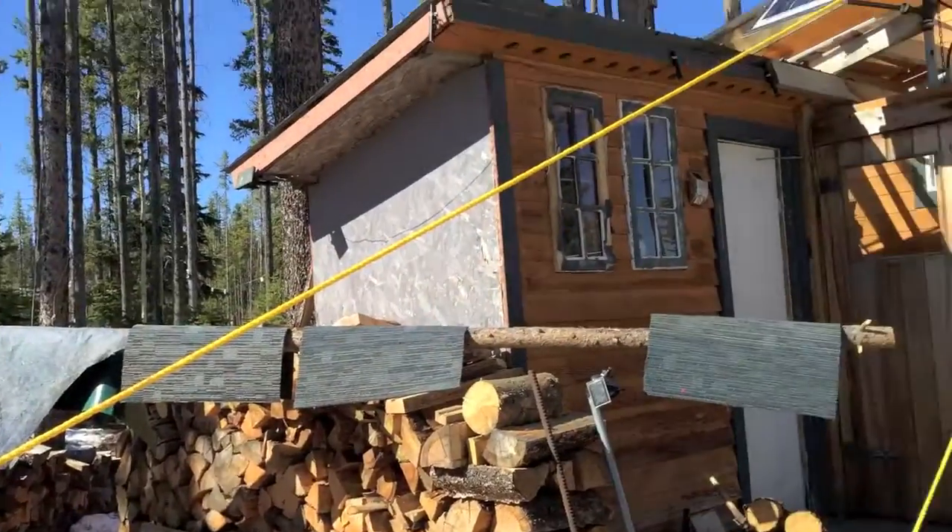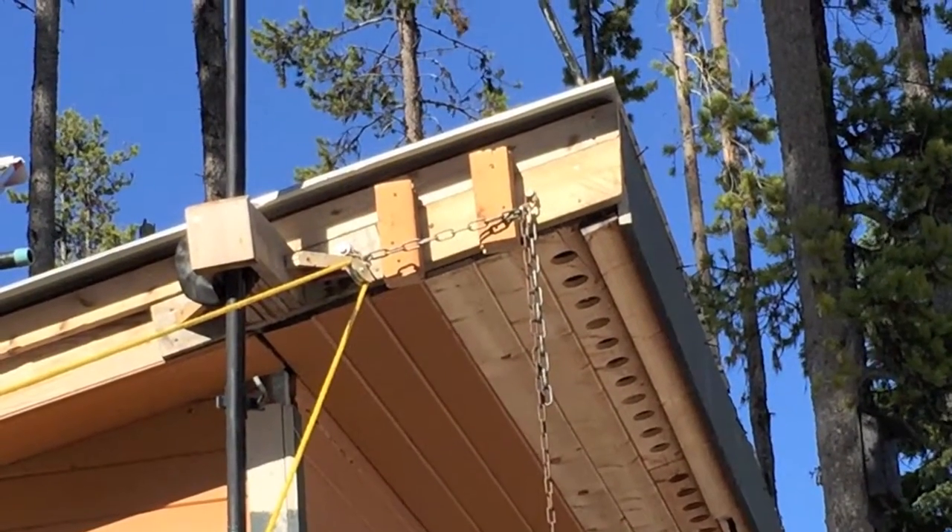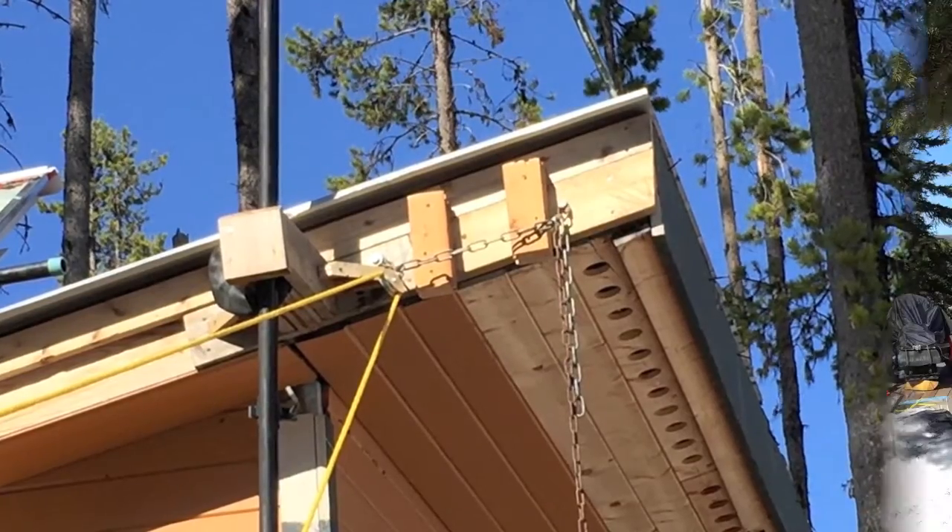The rope goes up to the top, up there. I'm going to put the tripod off to the side and record.